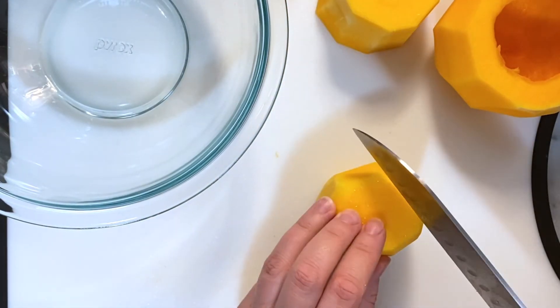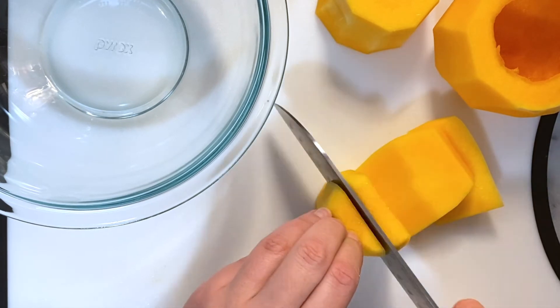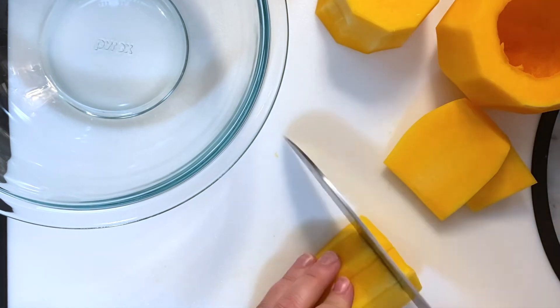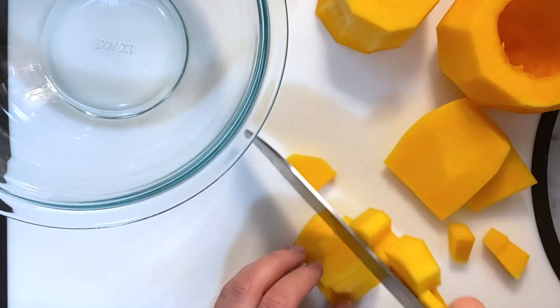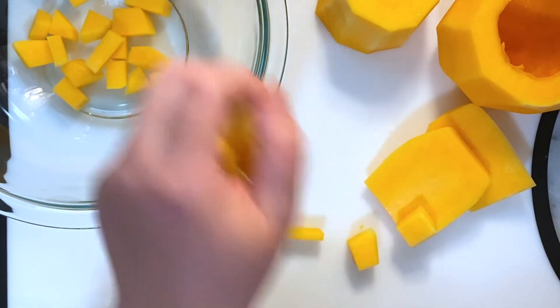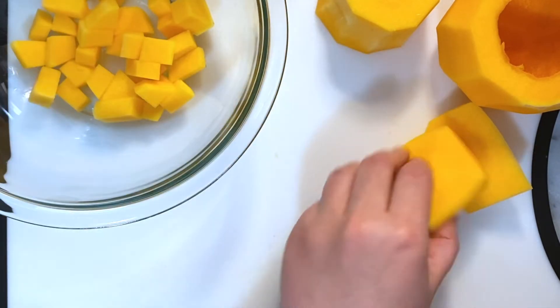I start with the top piece just because it's the easiest — I'm going to cut it into slabs and then into sticks and dice it just like that. The middle piece is going to be cut the same way.